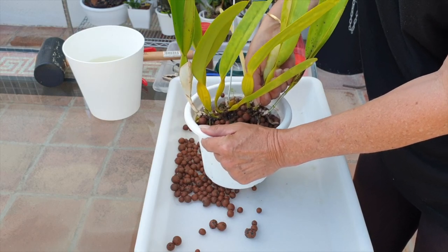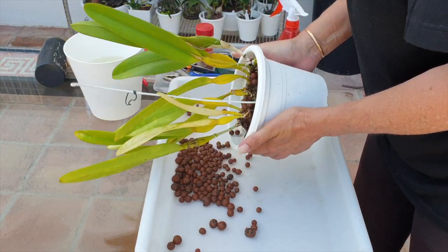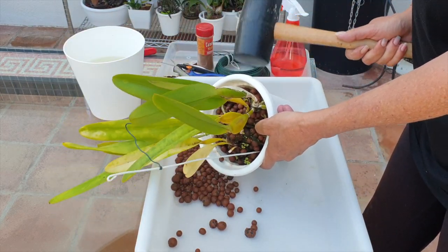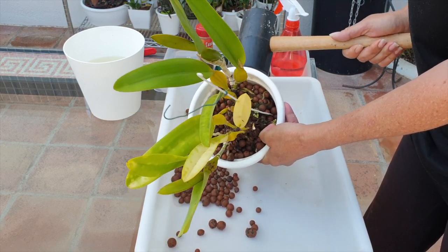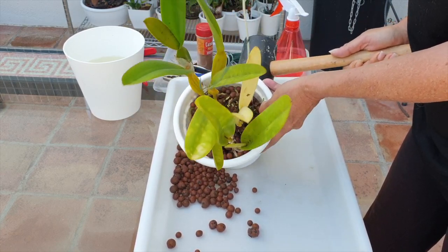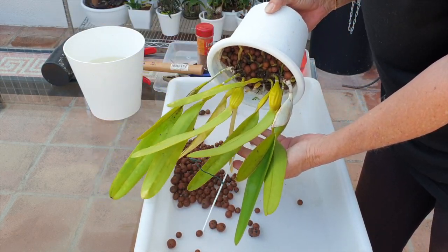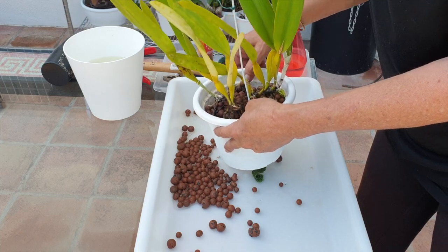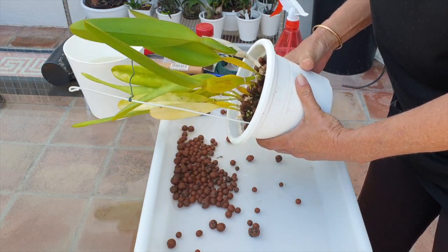Anything? Nada. Absolutely nada. My orchid is also in sheath, so I'm going to have to take that into consideration when deciding whether to divide her. I would like to see these blooms again — if I forfeit the blooms because of the repotting, well, so be it. The chances of her blooming again next year are higher, and her health is going to be maintained. Those chances are higher as well if I do this now. And seeing as she's at the edge of the pot, it's all good timing.